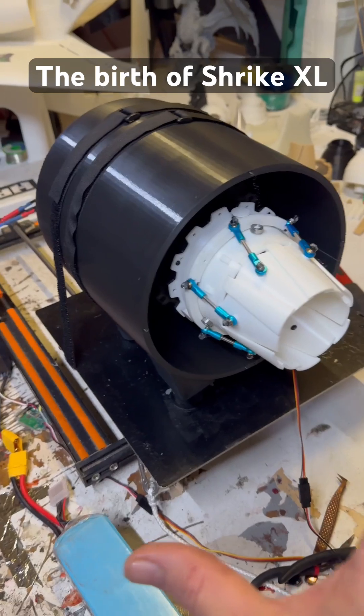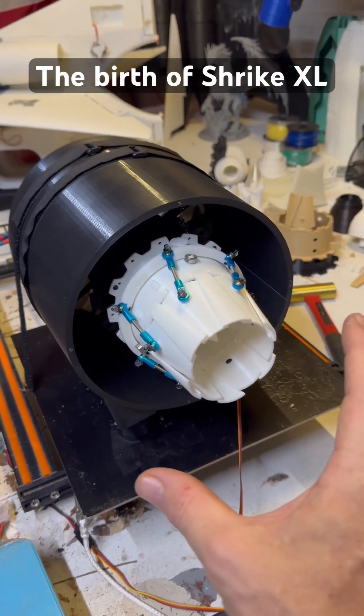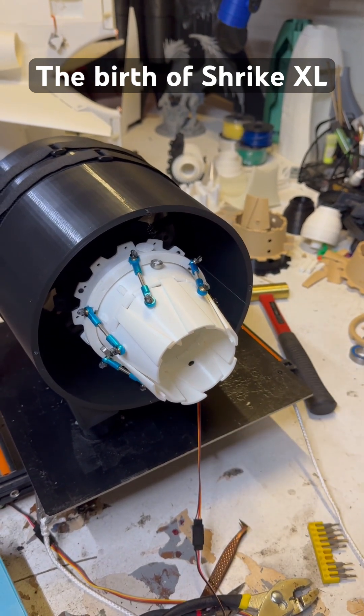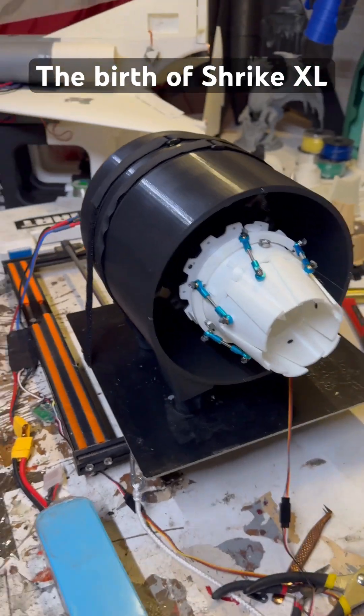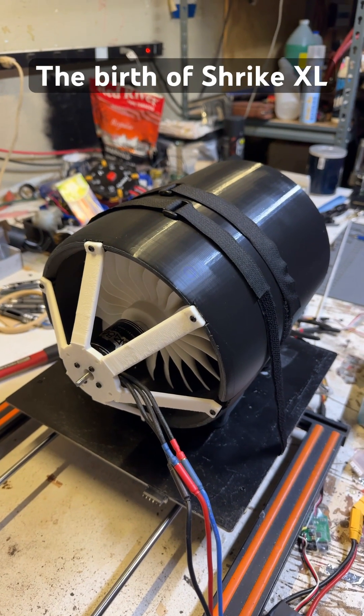This is a prototype, so it's going to be a bit uglier. I still have the back end to put on, and that has a cutout close to the rear for stabilization on each corner of the drone. Yes, there will be four. Yes, it's for a drone.